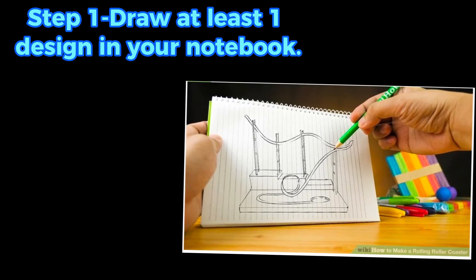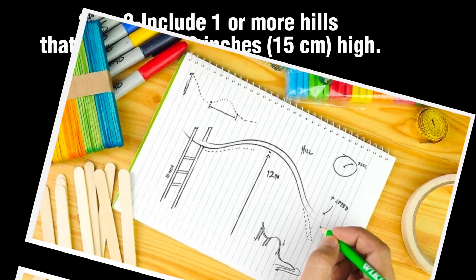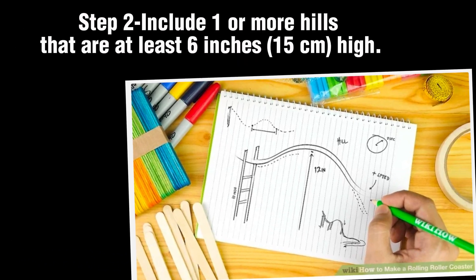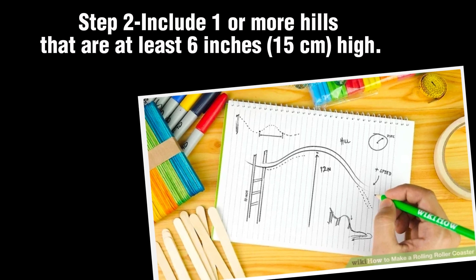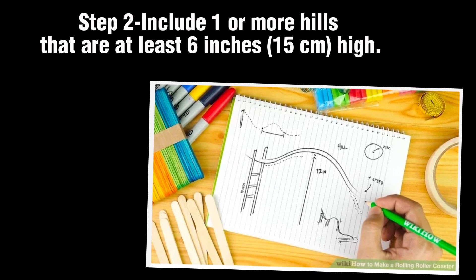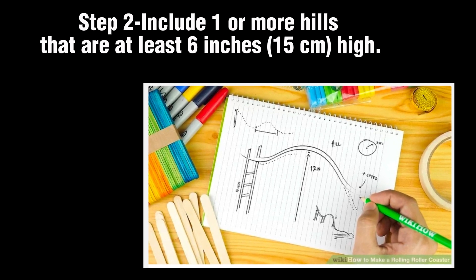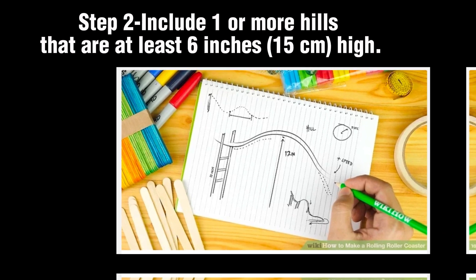Aim to design a coaster that's both fun and safe. Step 2: Include one or more hills that are at least 6 inches (15 centimeters) high. Plan for at least one hill that is 6 inches or taller. A true hill needs both an upward and downward slope.